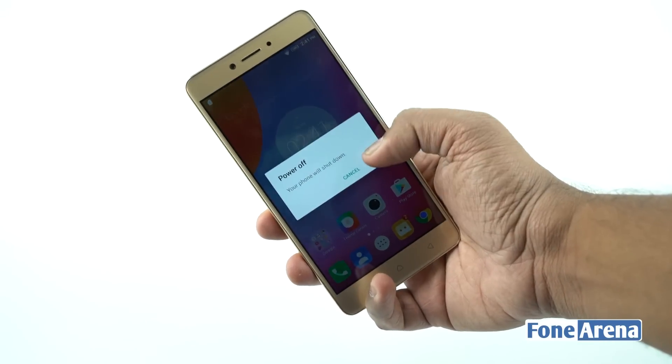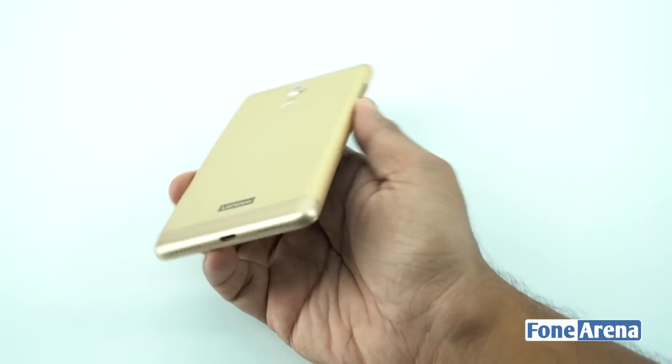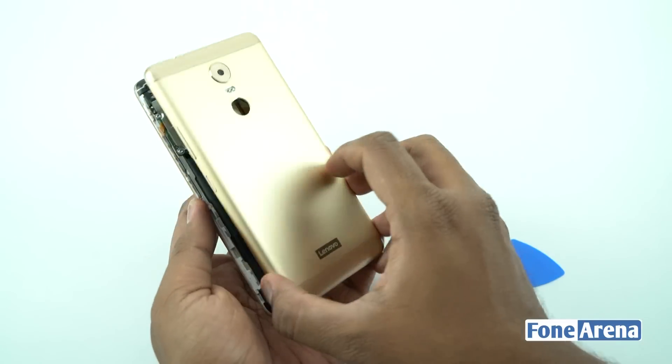We started off by switching off the device and removing the hybrid SIM card slot. This phone doesn't have any visible screws on the outside, and the back cover is similar to the Redmi Note 4 as well as the Honor 6X. So we pry open the back cover with a slim plastic tool.